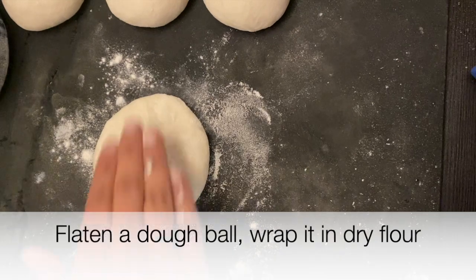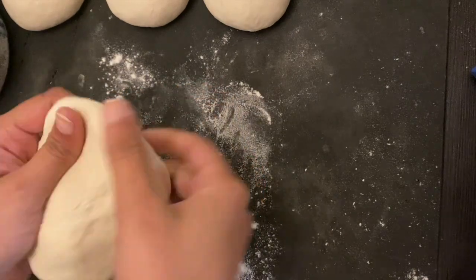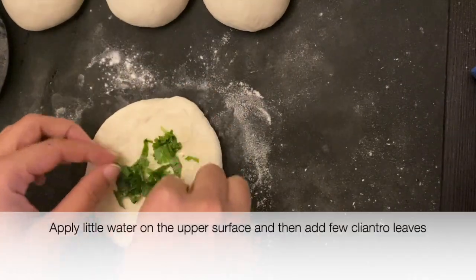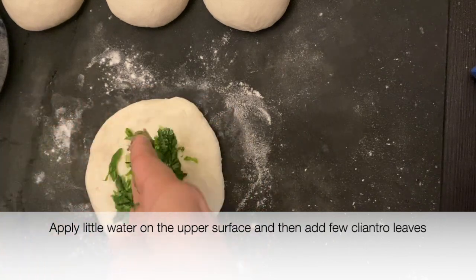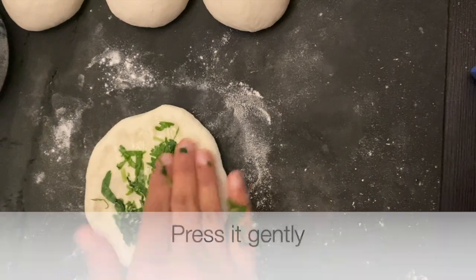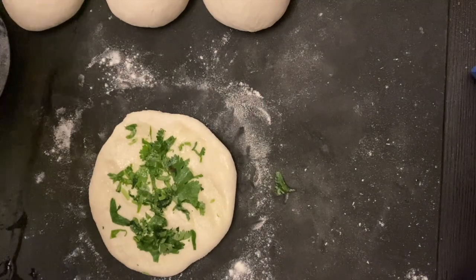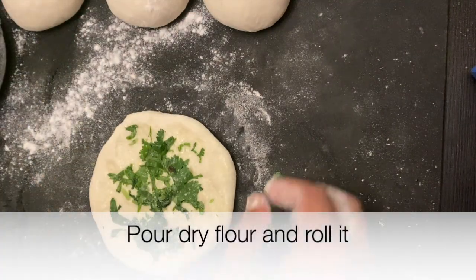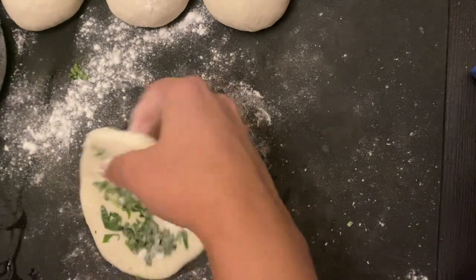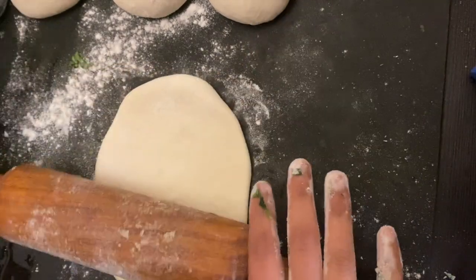Take a dough ball, flatten it on a working surface and coat it in dry flour. Next, apply a little water on the upper surface and add a few cilantro leaves. Press gently, then add dry flour and roll it into an oval shape or a circle shape, adding dry flour as required.